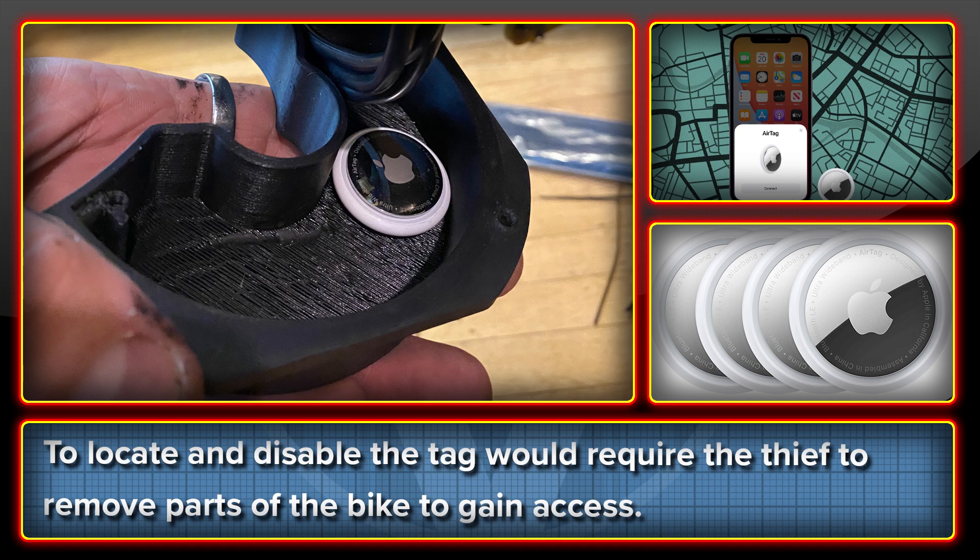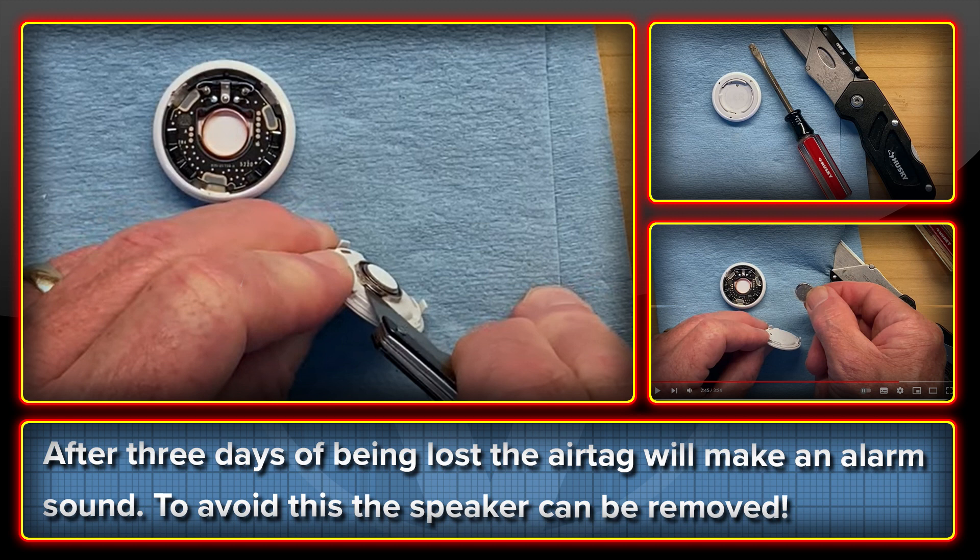A few things to consider. The first is that after three days of being stolen the tag will sound an alert which the thief may hear. There is a link in the description to a guide on how to disable this by removing the speaker.